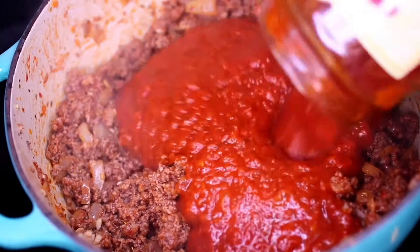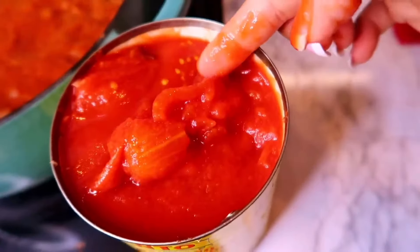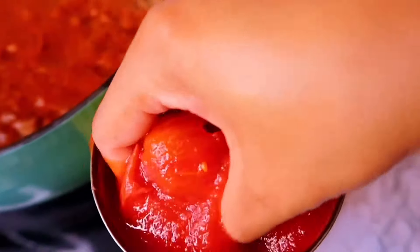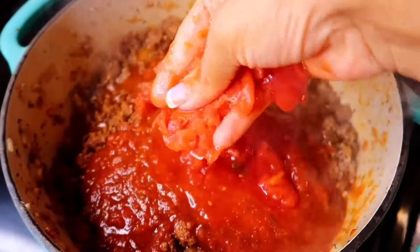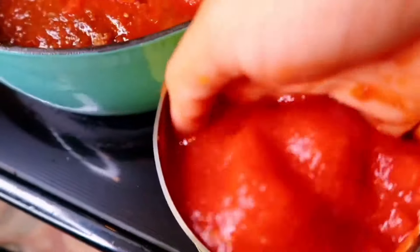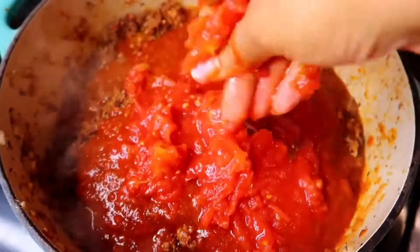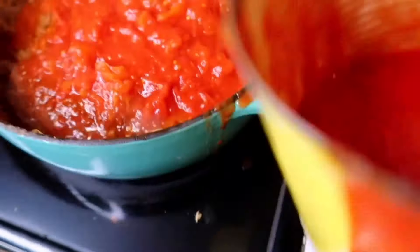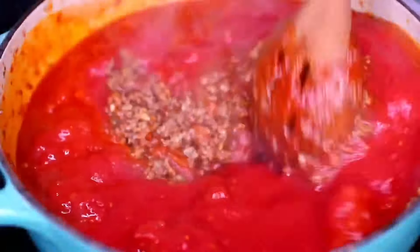Next I'm going to pour in some marinara sauce. I'm also adding some whole peeled tomatoes. I like to use my hands to scoop out the whole tomatoes and smush them into the sauce. The whole tomatoes will add some texture to the sauce — it's so enjoyable when you bite into the chunks of tomatoes in your baked ziti. Don't forget to also add the sauce that comes with the whole tomatoes. Go ahead and mix everything together.